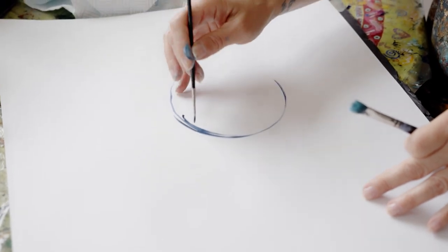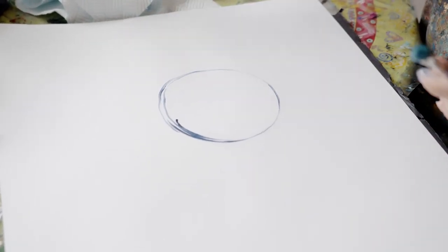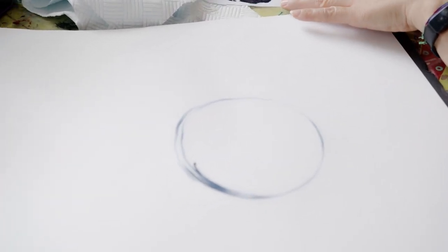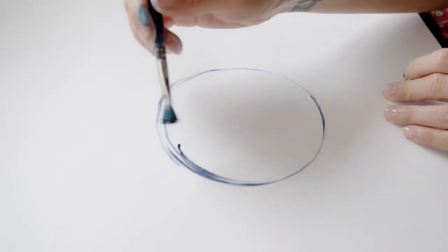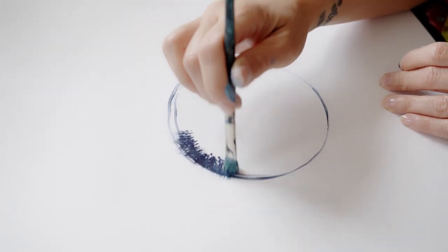I'm going to do this in grays. The first thing I'm going to do is draw the shape of what I'm going to do, and I'm going to make something really, really simple to keep the video short. So I'm just going to make a circle. I'm not going to put any water on my brush — I'm just going to go directly with paint and start by making loads of marks.